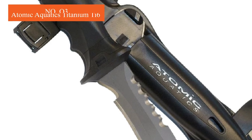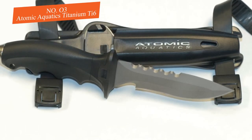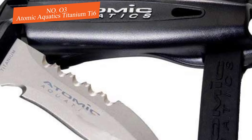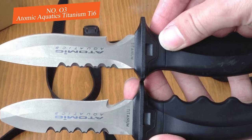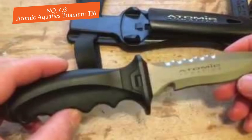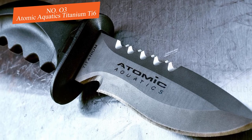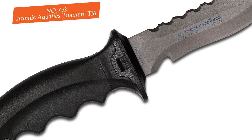Number three: the Atomic Aquatics Titanium T6 scuba diving knife. The Atomic T6 is a full titanium dive blade for full corrosion resistance. It's an end-to-end quality blade with an ergonomically designed molded handle that just feels good in your hands. The four-inch blade has both straight and serrated edges with a line-cutting notch. It comes in both blunt tip and sharp tip depending on your needs, and the sheath features a quick press-button release for easy access.